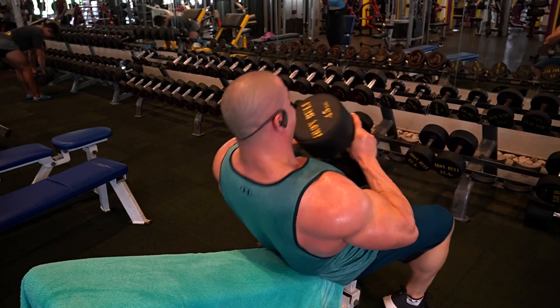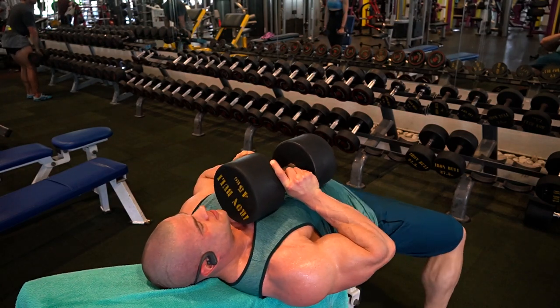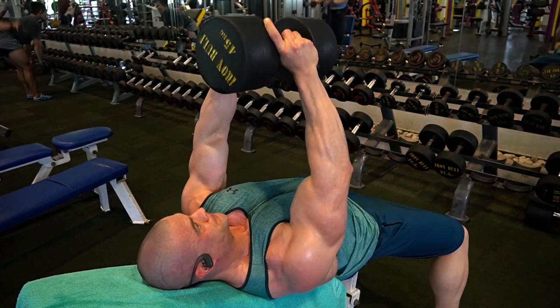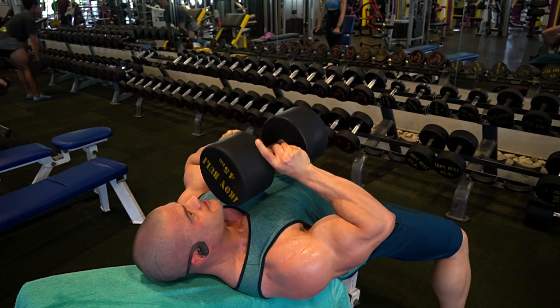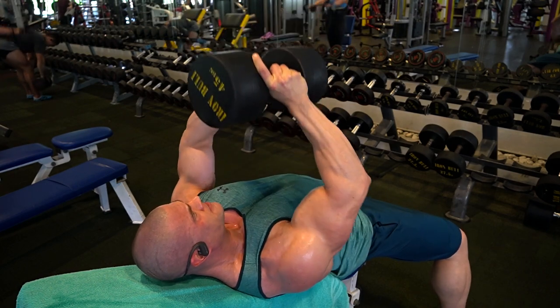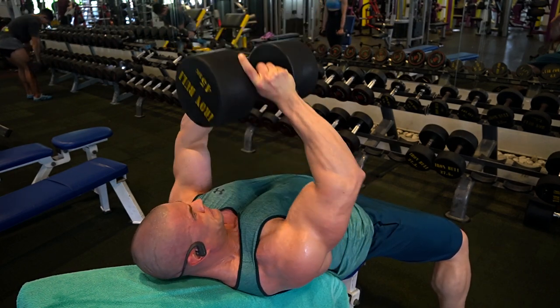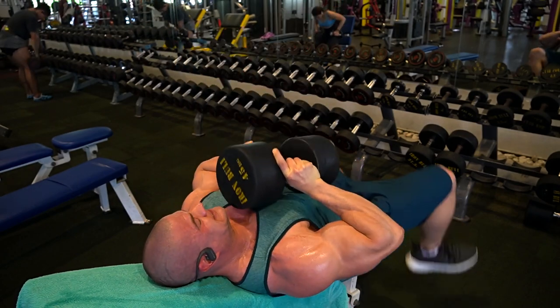I wasn't really happy with the first set of 45 kilos, so I decided to give it another try. I took a little bit of extra rest — usually I only rest 45 seconds, maybe a minute in between sets. I decided to wait twice as long and do the set again to see if I could get up to six reps, which unfortunately wasn't the case. I still got stuck at the fifth rep. I went to failure, and that's what counts.